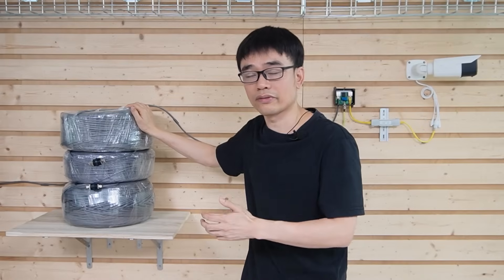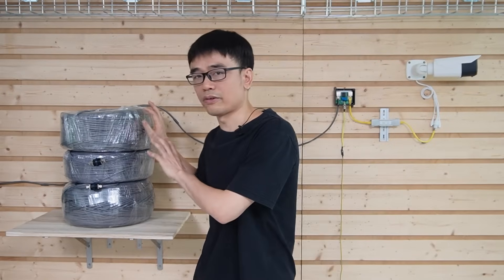I'm thinking if we can test the camera at the maximum length — about 2000 feet — we should be good with the rest of the cameras. We'll connect the camera to these cables and test the video at the rack.